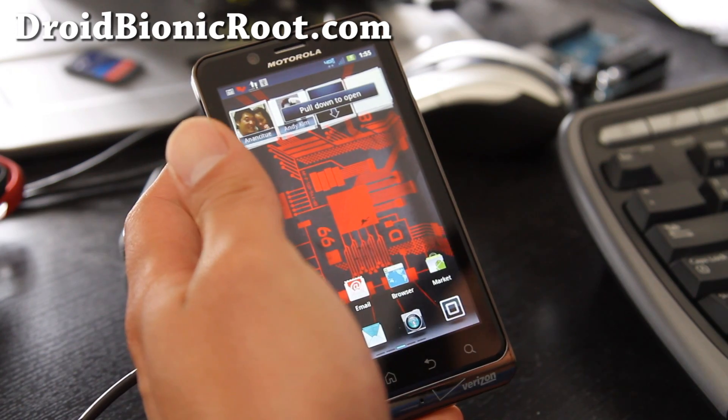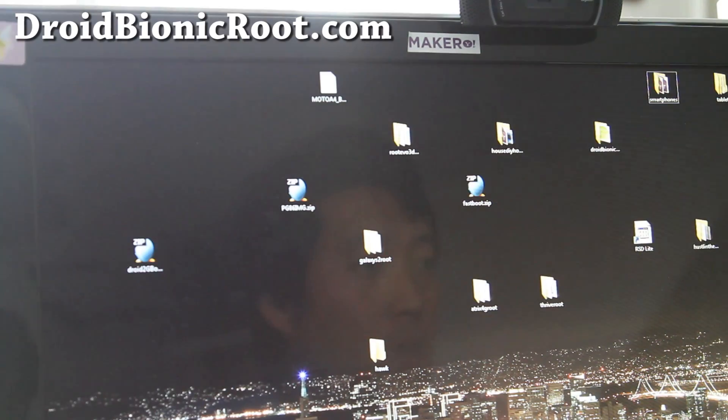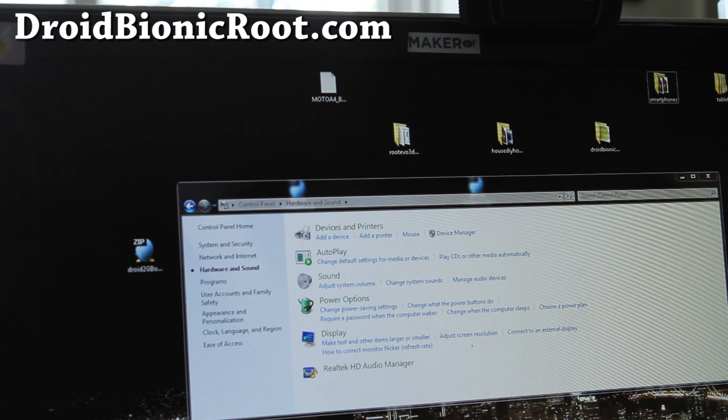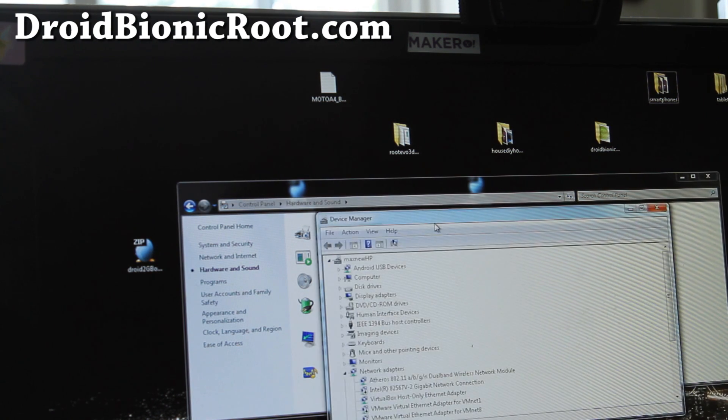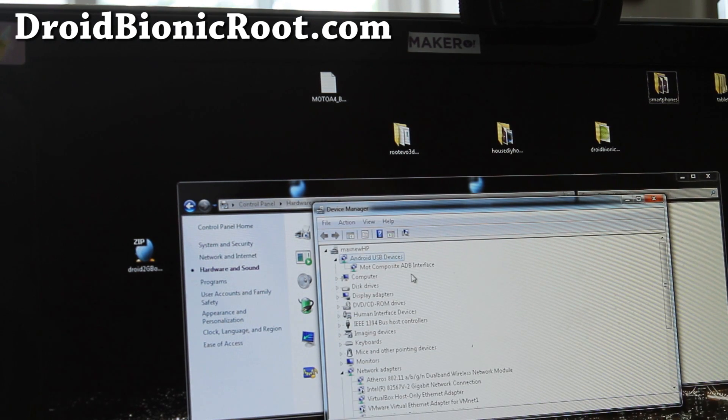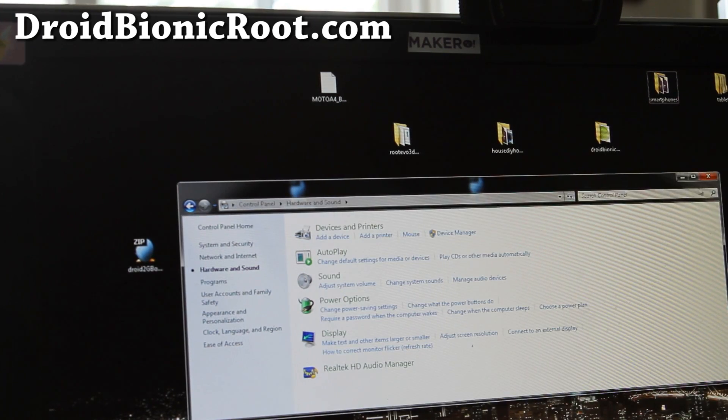Once you've done that, go to your computer. Next, we're going to verify that your drivers are installed. Go to Control Panel, Device Manager, and make sure you have Android Devices and Moto Composite ADB Device listed. If you don't, I'll have links to the Motorola drivers that you can install, and you should get that.